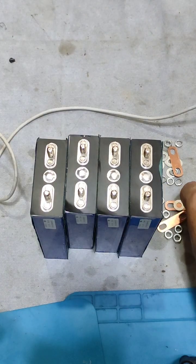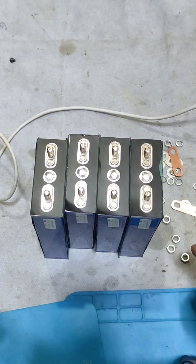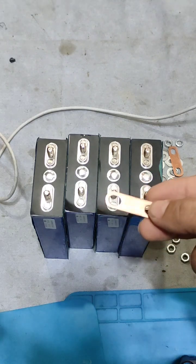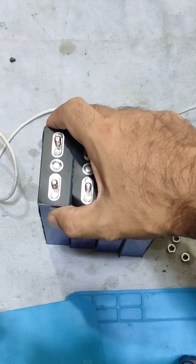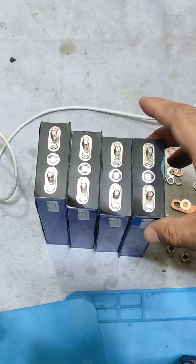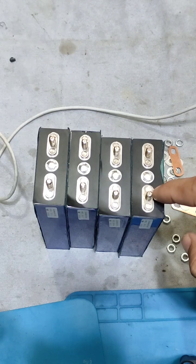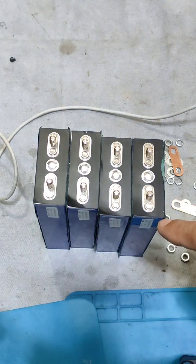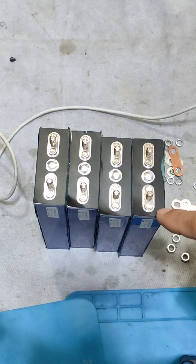It is very easy to build this battery pack because the cells come with bus bars, nuts, and washers, so it is very easy to configure. Before making the battery pack, we charge them and then connect in parallel, so the pack will be top balanced already. I already did that.